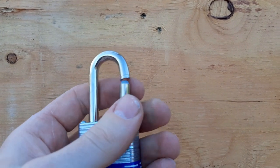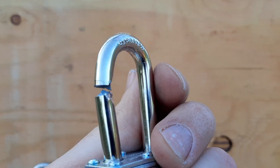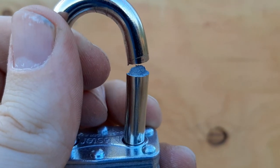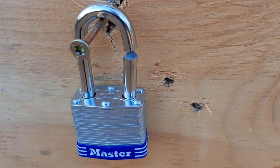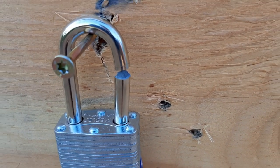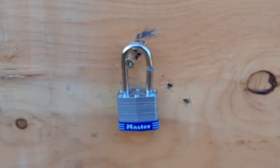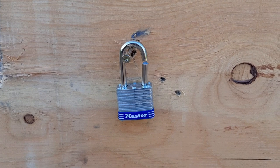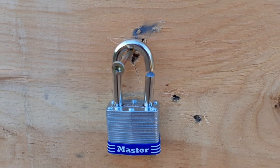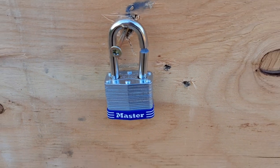Looks like we busted the lock. Looks like I hit the actual shackle — it just completely snapped the shackle. That is just insane. It was hanging right here and I hit it right on the shackle. So it broke through the shackle, no problem. I'm going to take another shot — I want to hit the body of the lock. But looks like it just passed right through that shackle with no problem, busted it right up with one shot. That's just insane. Let's try to hit the body of the lock and see what happens.